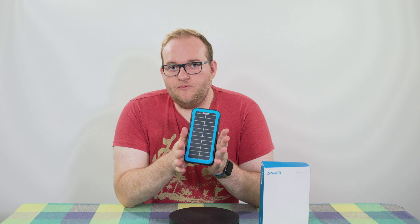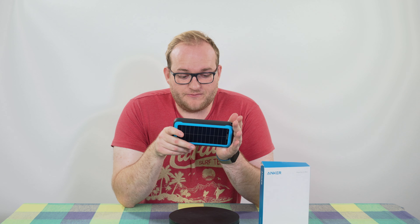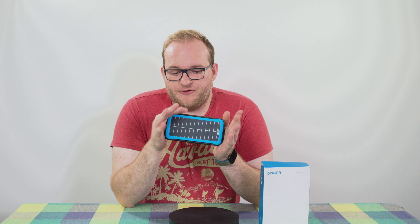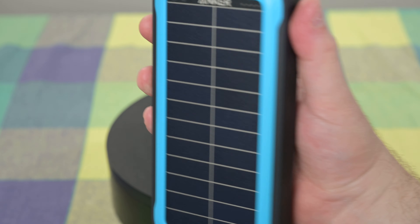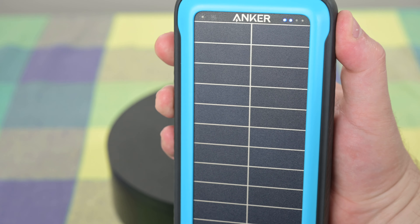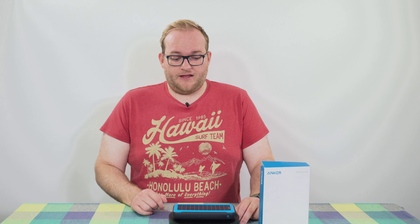Of course the reason you're going to be buying this is because of the solar panels. At £55 to £60, which is what I've seen this retailing for, you're only going to buy this if you're going to be using the solar panel element — and unfortunately I'm not that impressed. I charged this up to 100%, used it for a while until it got down to about one bar of charge, then decided to see how long it takes to charge using solar power.